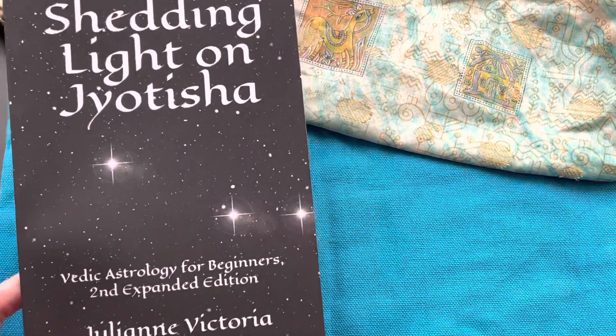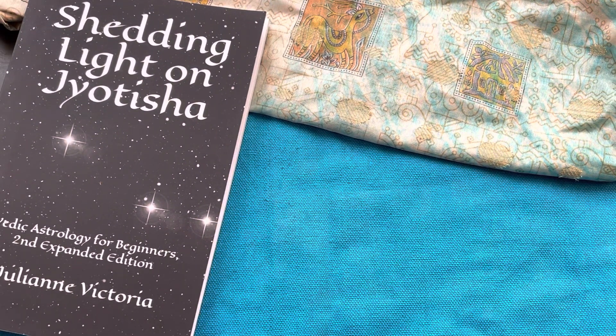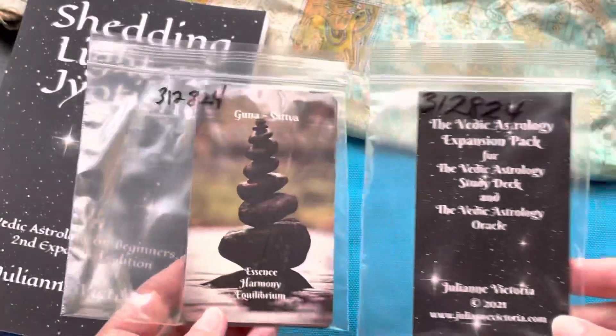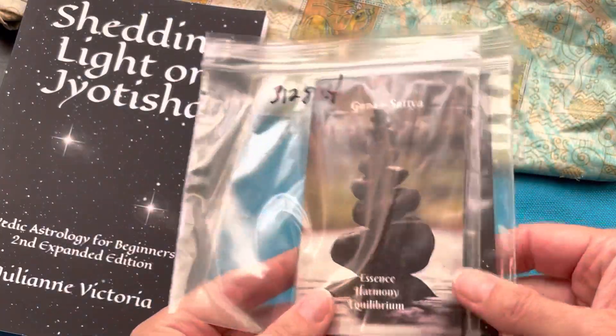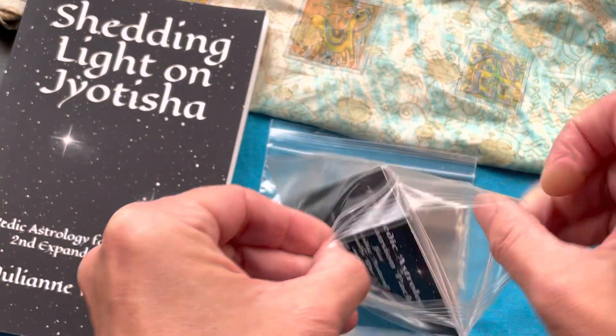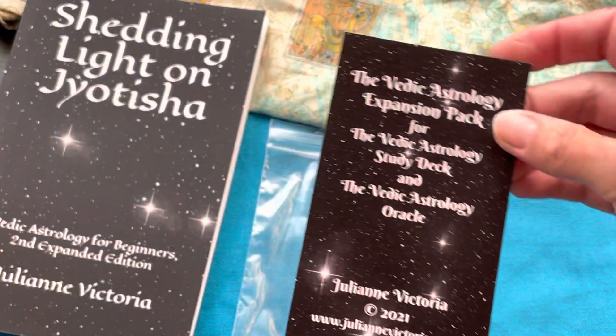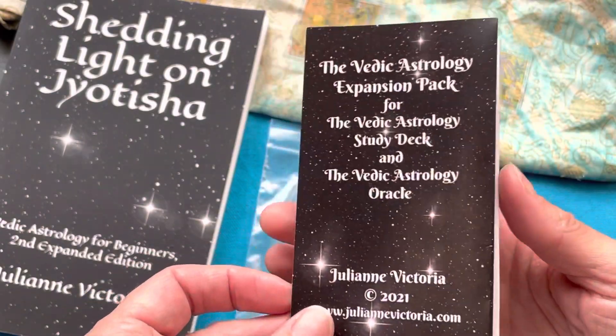My book, Shedding Light on Jyotisha: Vedic Astrology for Beginners, also complements the decks, though you don't have to get both of them or all of them to work with them. The expansion pack will come like this — the seven new cards and the little booklet will fit in the boxes already, so if you have the decks you don't need to get another box or anything.